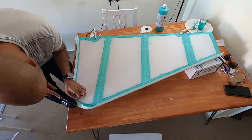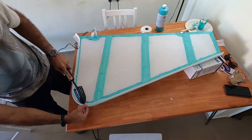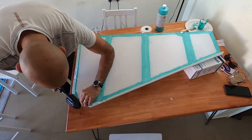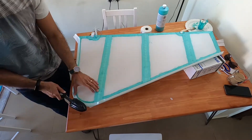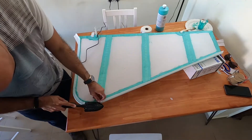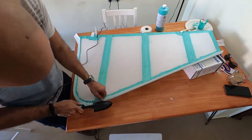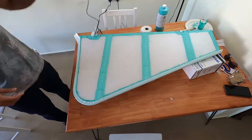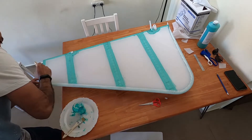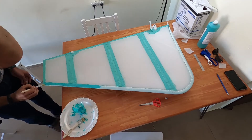I raised the heat of the iron to shrink and force the tape in the curved areas. Then I marked with the pencil so I can see exactly where I need to put the glue. Then exactly as I did before, I put glue on the fabric first, then I put the strip, and then I put the glue on the strip and wipe it out.